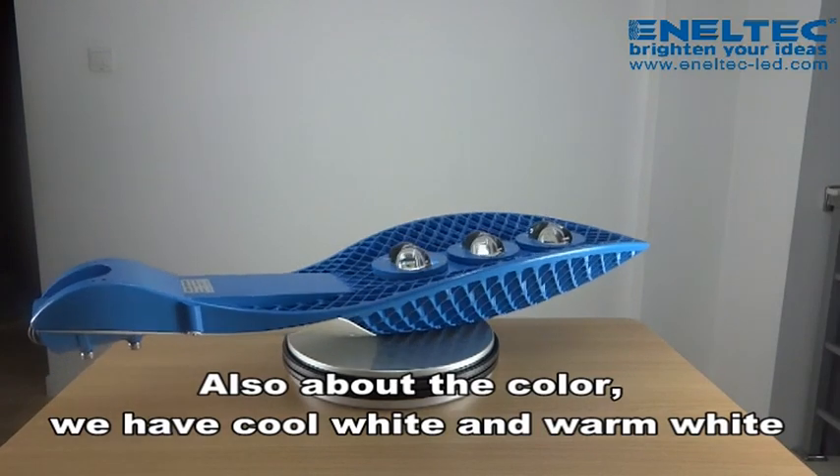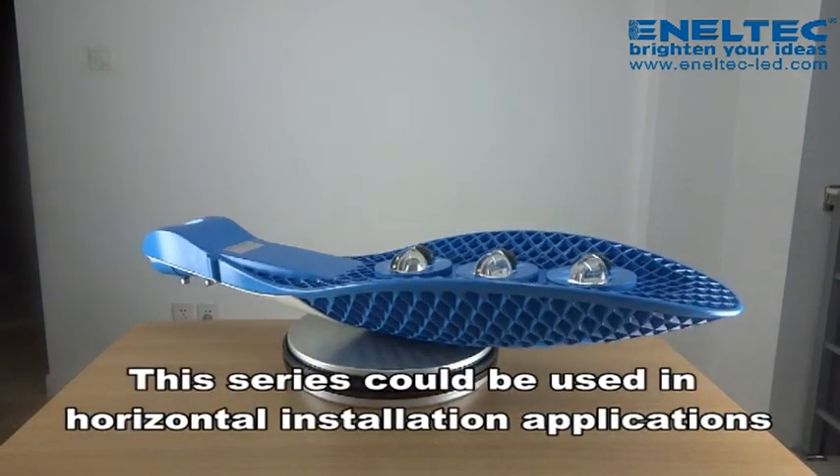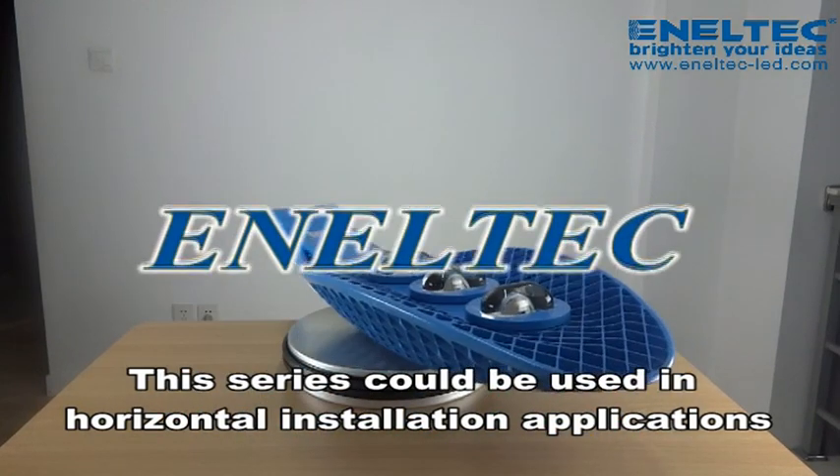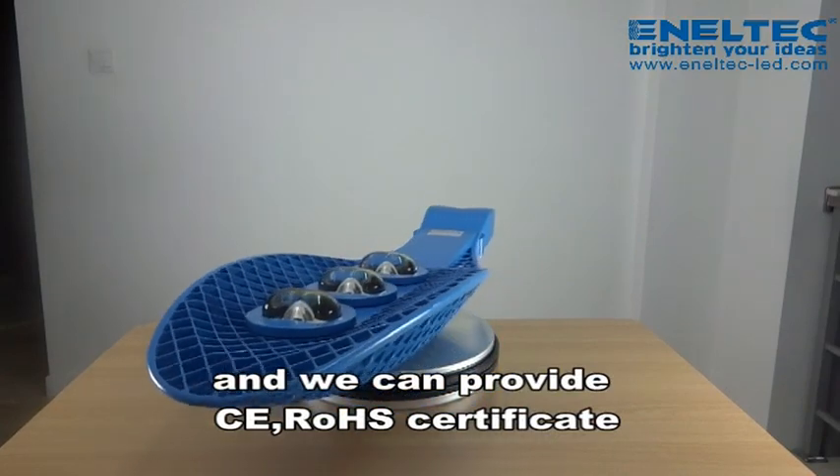Also, the beam angle is 120 degrees. About the color, we have cool white and warm white. This series could be used in horizontal installation applications. The warranty is 2 years and we can provide CE and RoHS certificates.